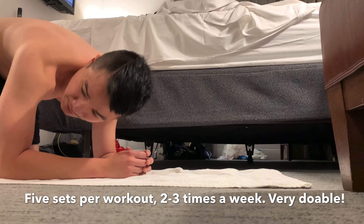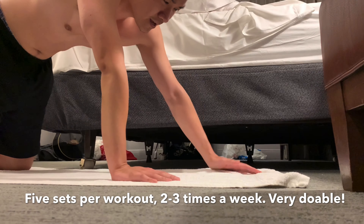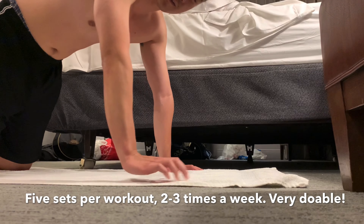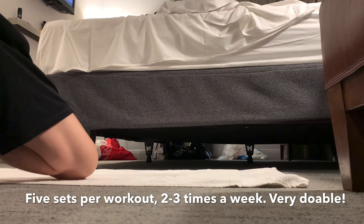So remember, try to do four or five sets of these every workout. If you can, try to incorporate the diamond push-ups along with the wide push-ups. Try to alternate for each set depending on how you feel. Good luck.